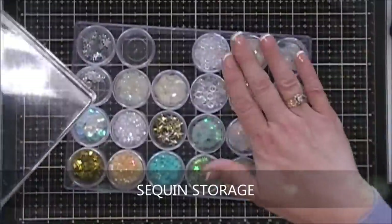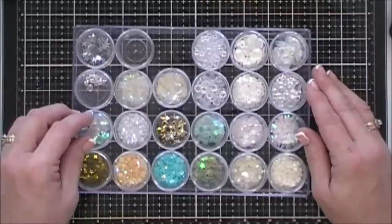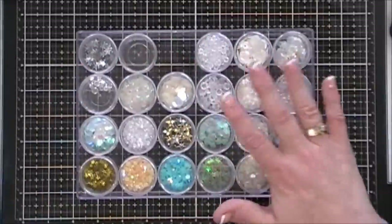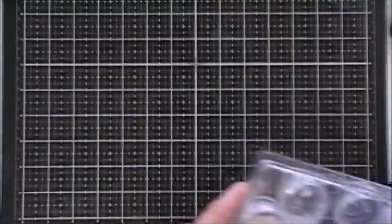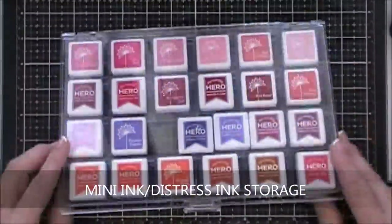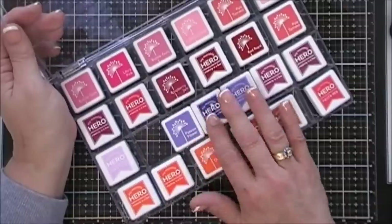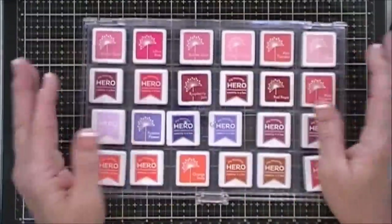Since I have my sequins out, I want to show you my sequin storage. I picked up this container in the jewelry department at Walmart — it comes with 24 little containers inside one big case and they're perfect for sequin storage. I label the sequins underneath for easy reference. I have four of these cases now, and they stack nice and neatly. Right next to those at Walmart is another container I use to store my mini ink cubes and mini distress ink cubes — they're sectioned off and I love that you can see through them.